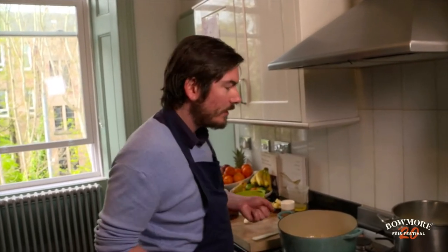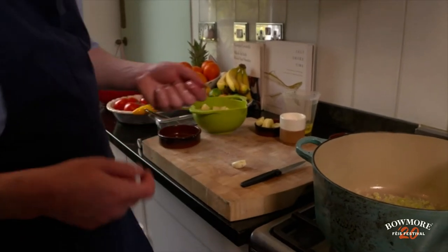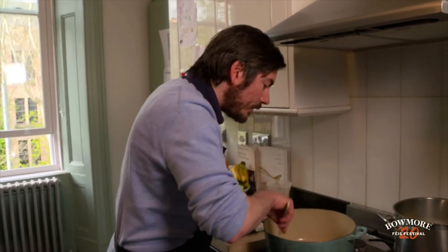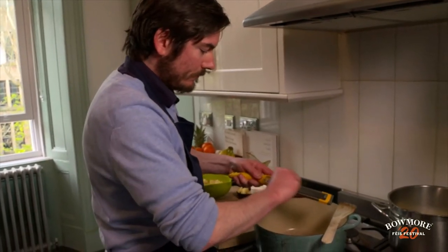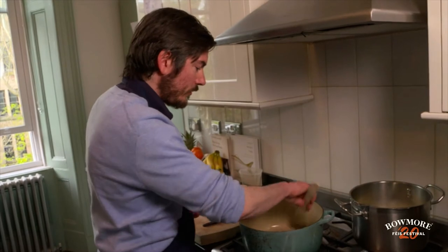A little bit of extra butter in there, a bit of extra fat. Then we've got our garlic — as chefs we've all got our favorite knives, this one has a very special place in my heart. So the butter's melting, the shallots and leeks are cooking beautifully and smelling quite sweet. Grate the garlic straight in. Now we've got garlic, shallots, and leek — and we don't want any color on this at all. I just want to bring the natural sweetness out of these three components.